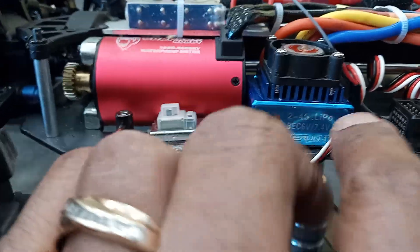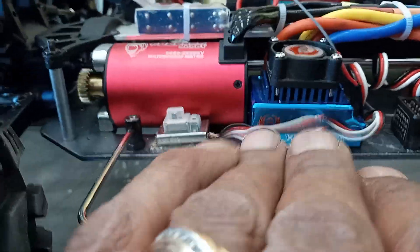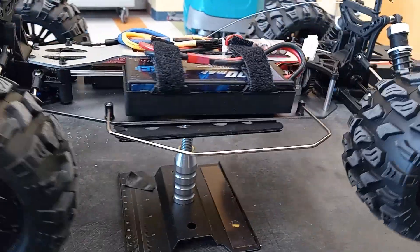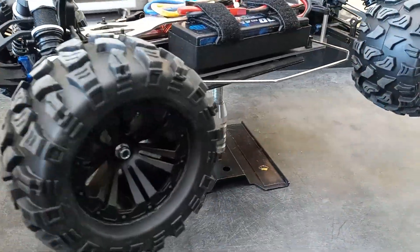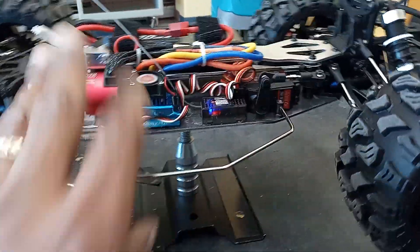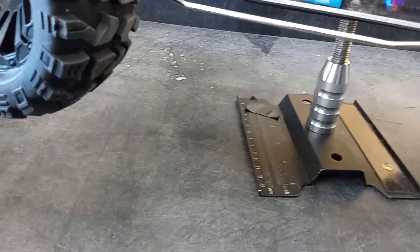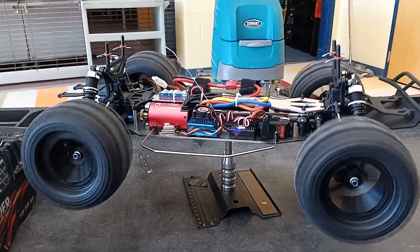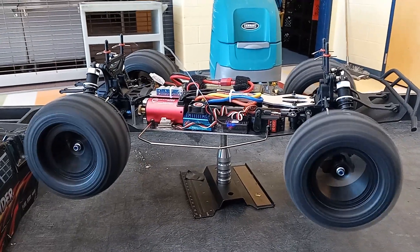That's it, all buttoned down and complete. I am probably going to sell this car — just put the tires on there to test it. I'm going to put this one up for sale. After a year of testing, I think I've got a beautiful vehicle.